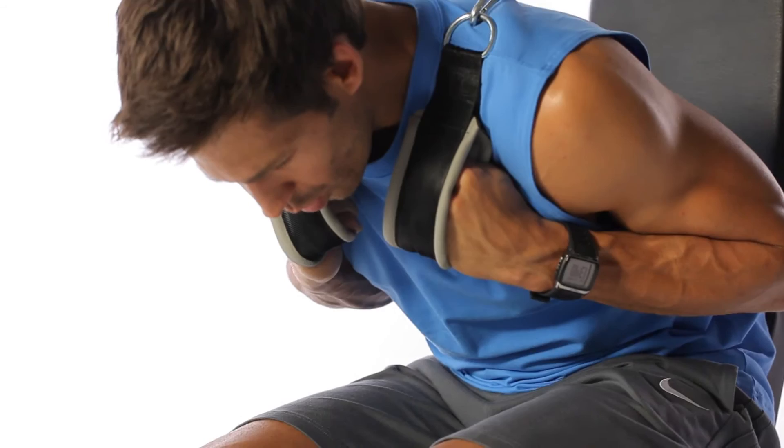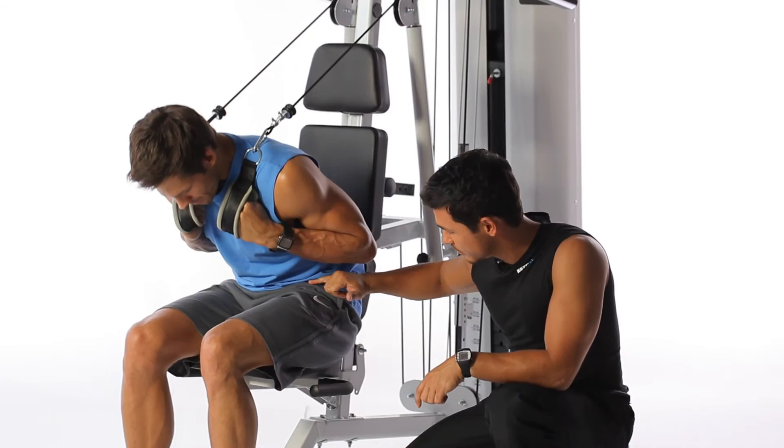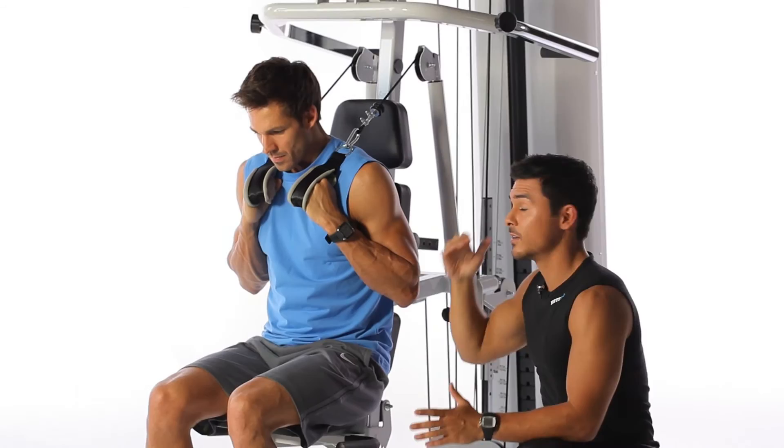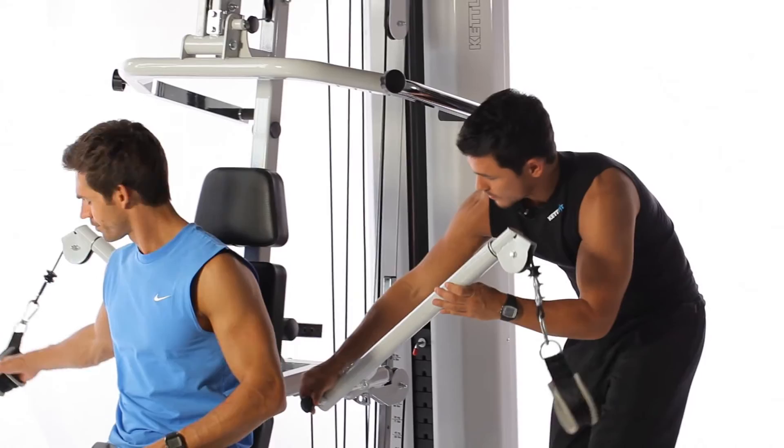In the next exercise, crunches with a counterweight, we simulate good old sit-ups. The cable is pulled over the handle and placed firmly on the upper shoulders. This exercise will train the entire abdomen, from the very bottom up to just below the breastbone. Here it's important that you maintain a tight grip, move forward, and only go back so far that the weight is not completely released.